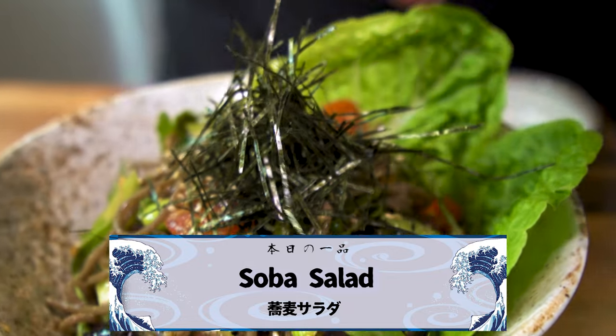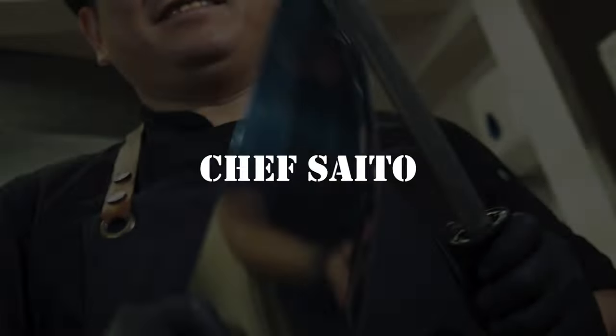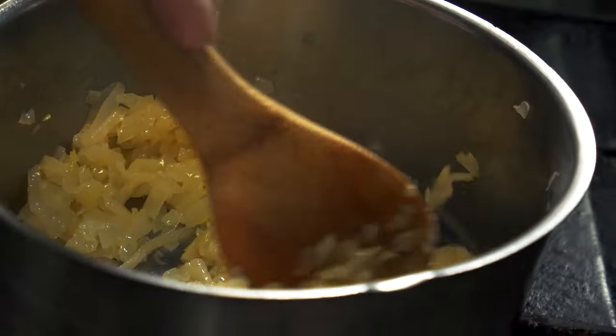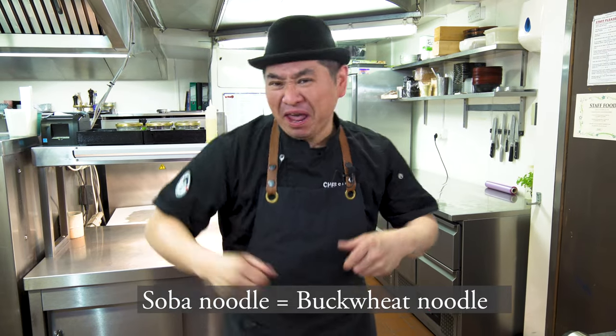Today I'm gonna show you Japanese Soba Salad! This is the most healthy noodle salad. Soba Salad! Soba is the most popular Japanese noodle, which is buckwheat noodles. It's healthy and tasty. Today I'm gonna show you Soba and Salad — Mixed Soba Salad! It's really easy and simple and tasty.